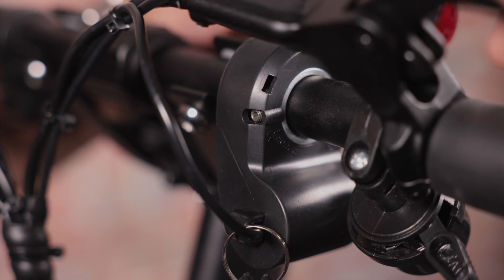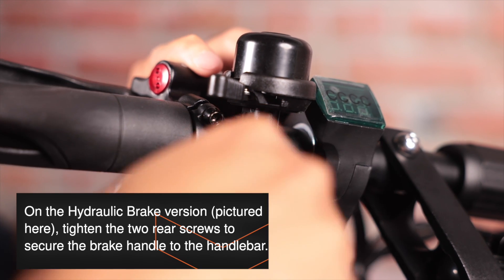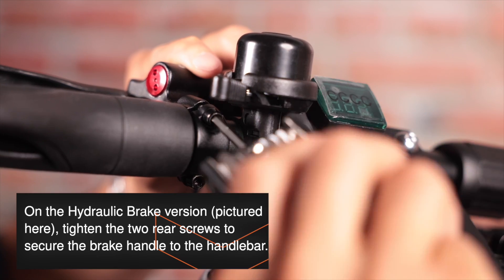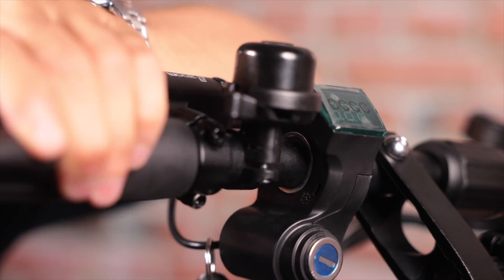Next, let's move on to the left brake handle. Position it at an angle that is comfortable for you — there really is no right or wrong angle, but we do recommend pushing it slightly farther down, as once you're standing on the scooter you'll be higher up than you are now. Once you find the right angle, grab your Allen key and locate the screw underneath the brake handle. If you have the hydraulic brake version of the Ghost, tighten the two screws facing you. Insert the key and turn clockwise until you reach the maximum position, then give the brake a few squeezes to make sure they're stable and comfortable. And while you're here, don't forget to tighten your bell.